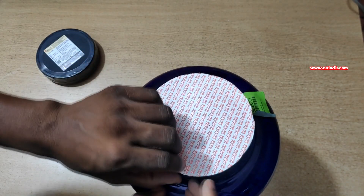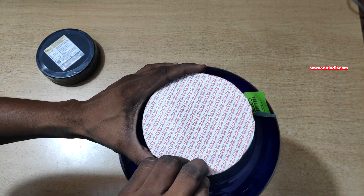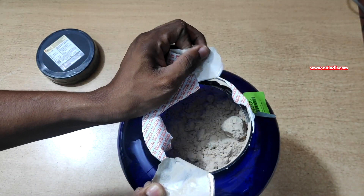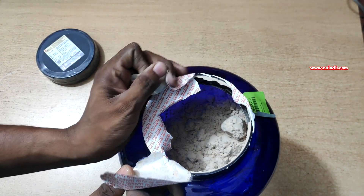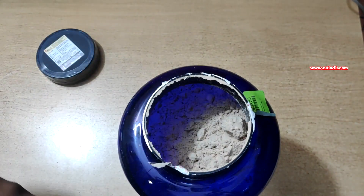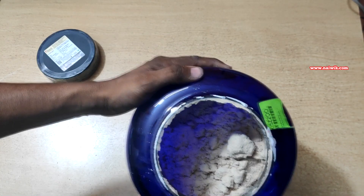Now let's try to remove this seal. Here you can see that the contents are not leaked. The seal is very good.